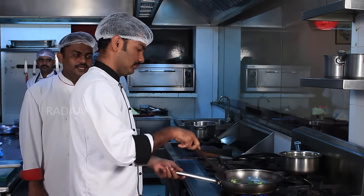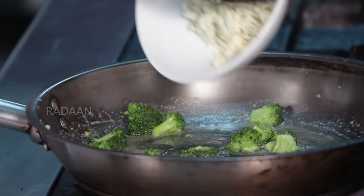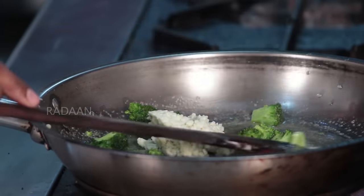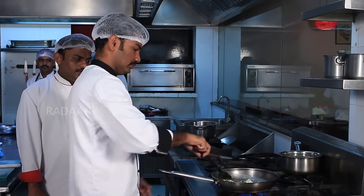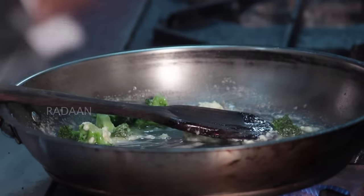Add the butter and pepper. Add the blue cheese.